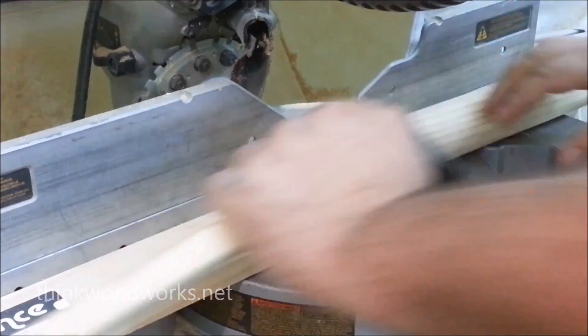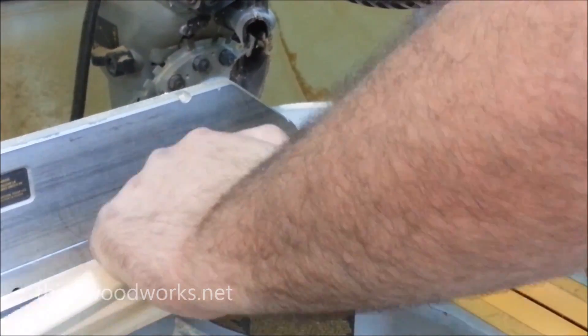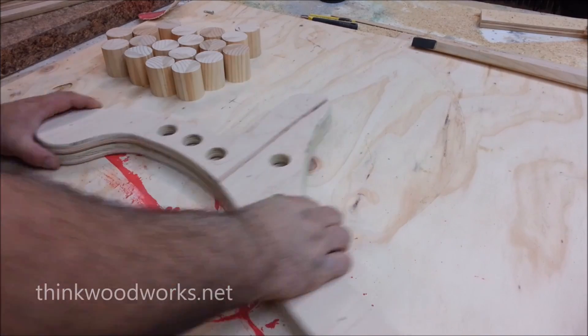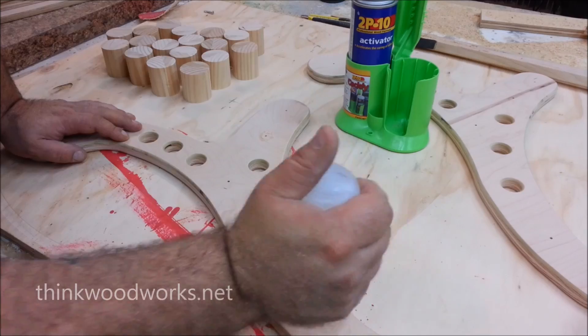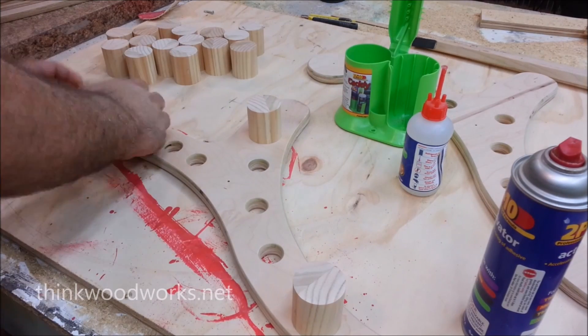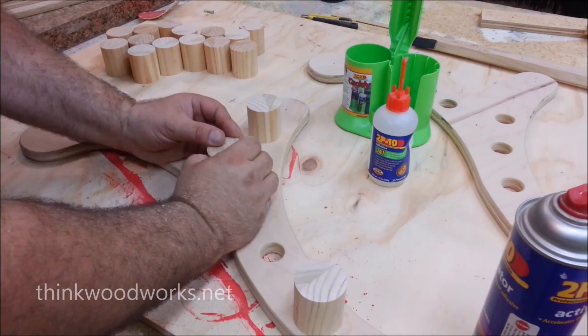I needed to cut down some spacers, so I used some two-inch dowel and cut a whole bunch of spacers to hold the legs in the position that I needed them. After I had everything cut, I marked the positions where the spacers would go and then attached them with some 2P10CA gel and hardener — just a little bit, because I wanted to be able to take these apart if they weren't in the right spot or if I needed to make modifications, so this would just tack everything right in place.